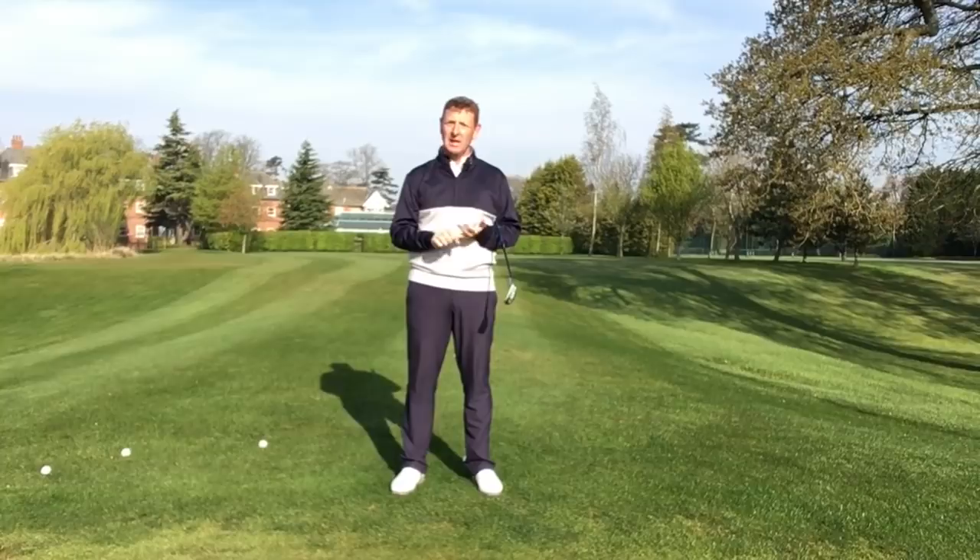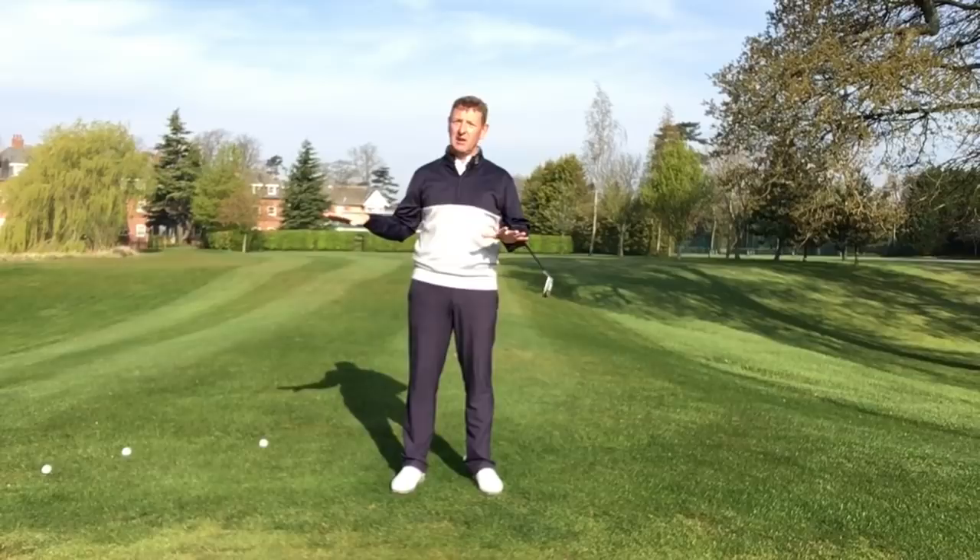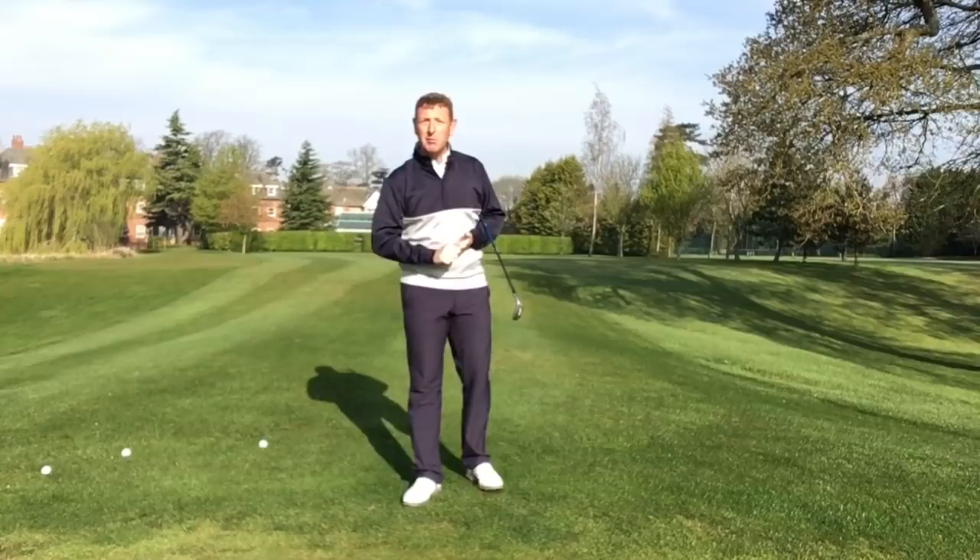At one point Molinari got up and down 18 out of 18 times, which is just an incredible feat, especially around Augusta — the lies they get around there, and the speed of the greens.